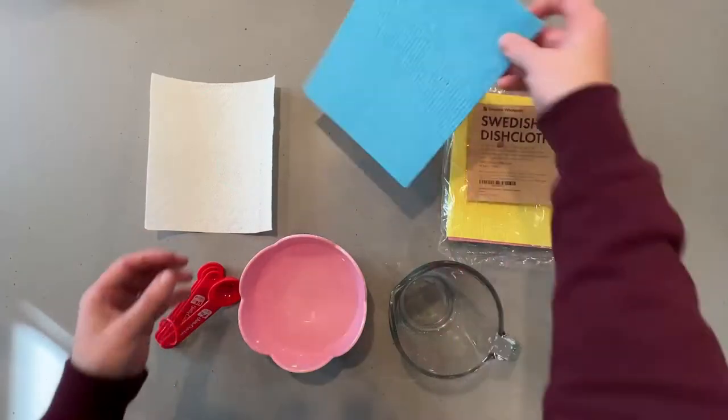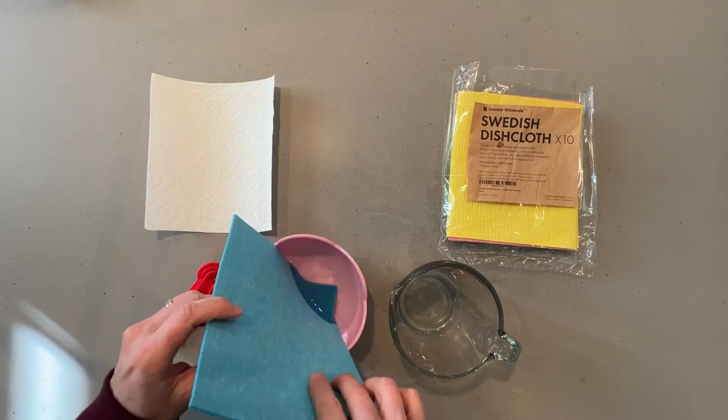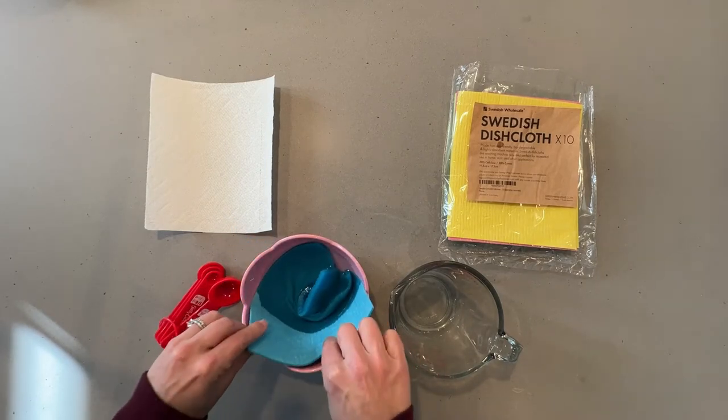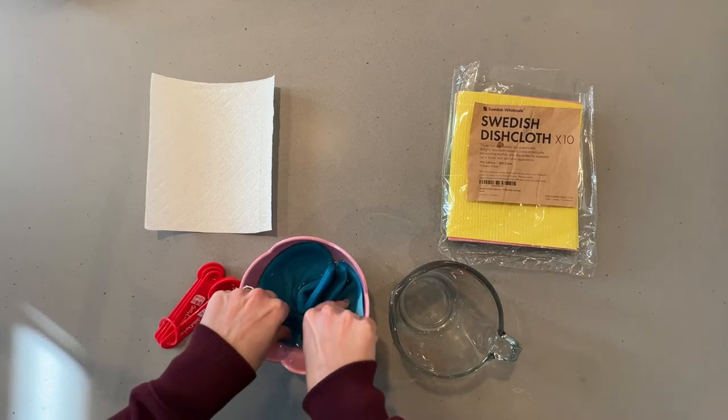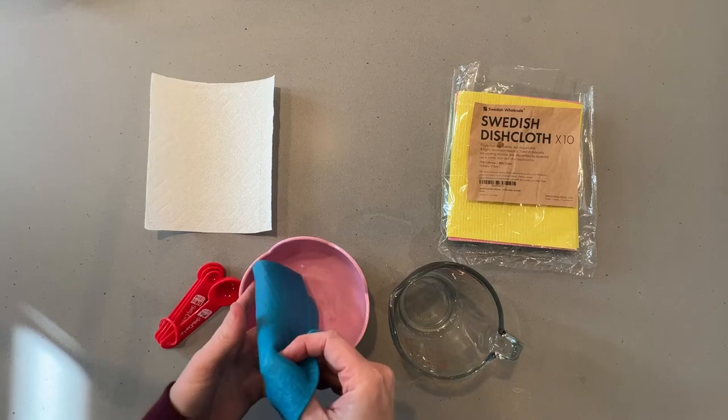So we'll just take one of these. This is before it's gotten wet, and it quickly absorbs water. Then it becomes soft.